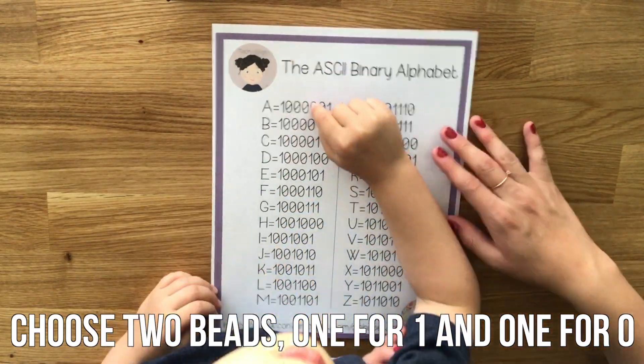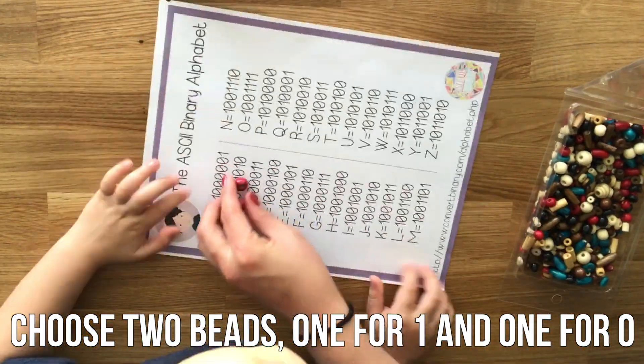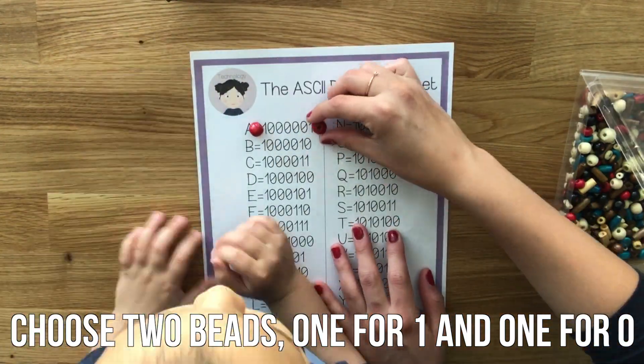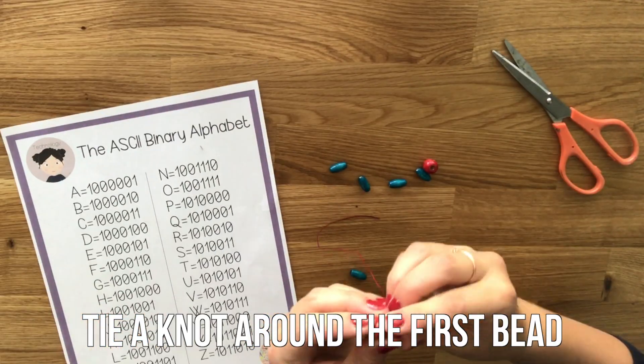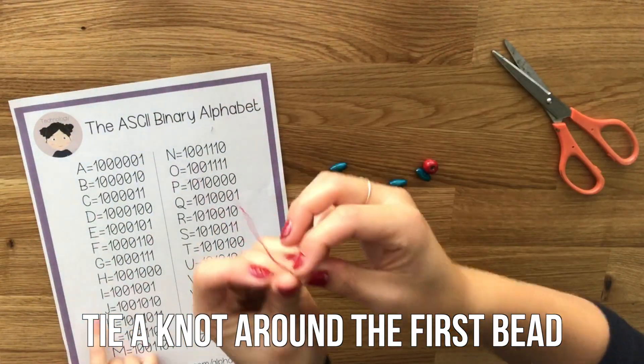Start by choosing two colors of beads — one to represent the one digit and one to represent the zero digit. Then start your keychain off by tying a knot around the first bead.